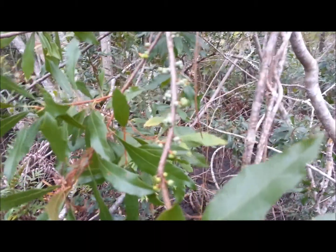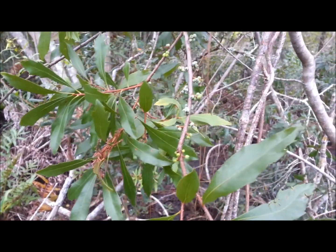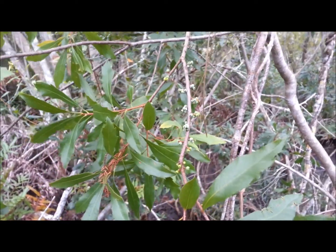Here's a wax myrtle with a few berries coming in. Like I said, you can pick them and nibble on them for a little flavor in your mouth.